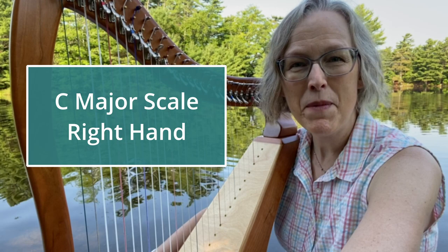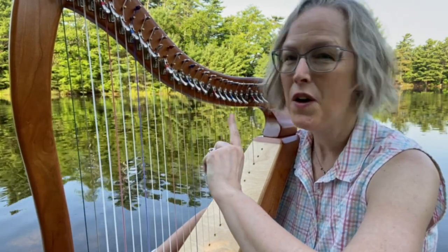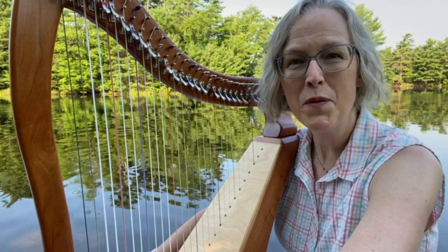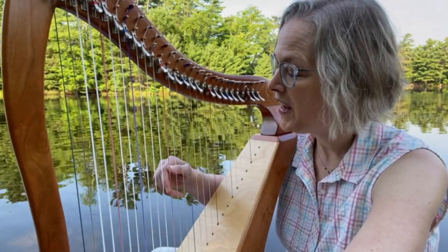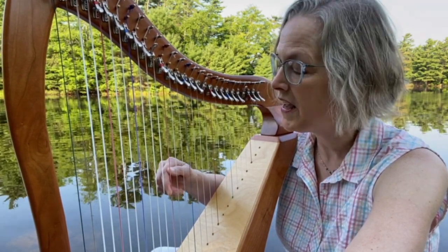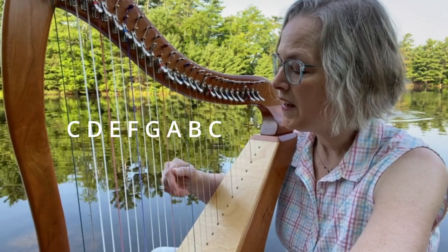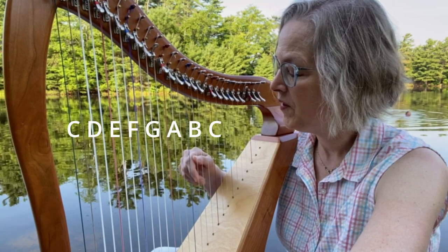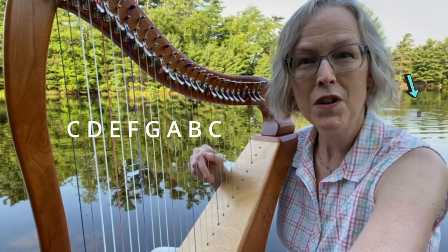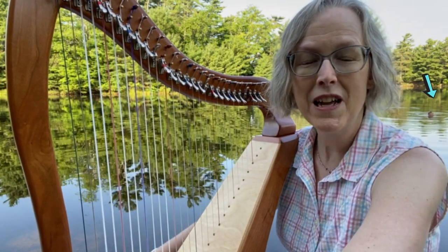We're going to be playing a C major scale with your right hand today, so make sure that your harp is tuned to C major and we'll be ready to go. Remember, a scale is just a pattern of eight strings in a row, so we'll be playing a C scale which means we'll be starting on middle C and playing the eight strings in a row all the way up to your treble C, and then we'll also practice coming back down.